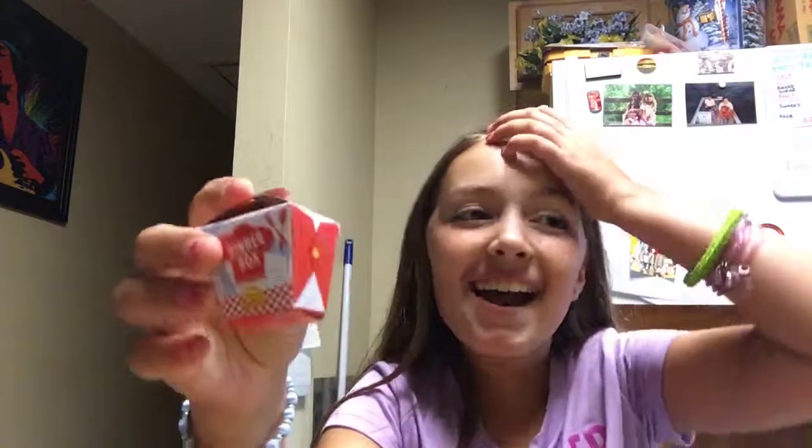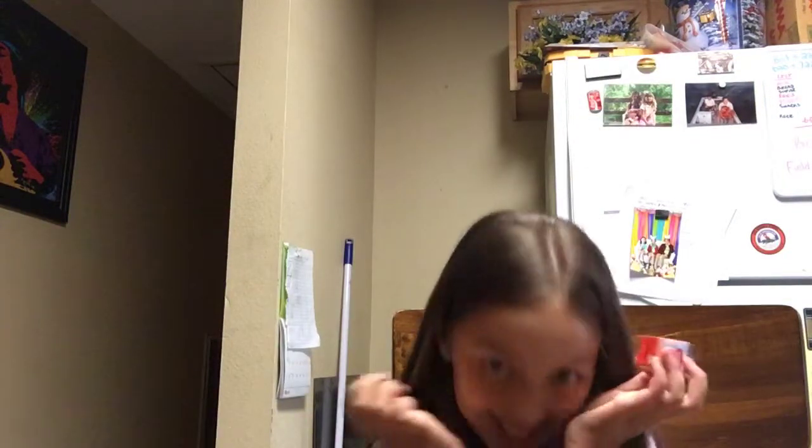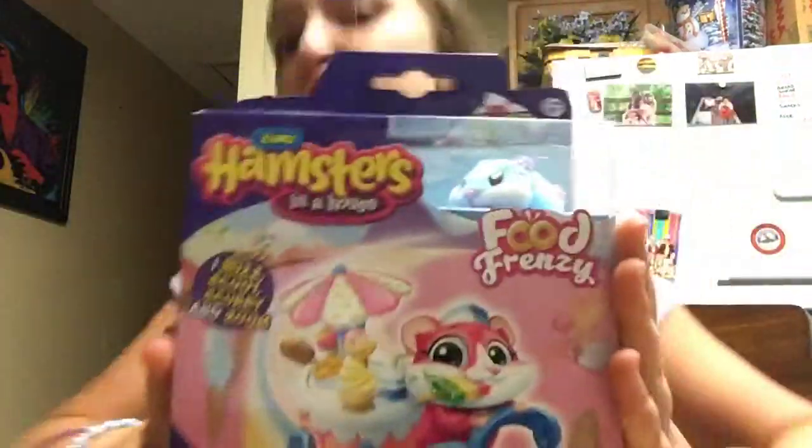Next we have this Season 10 Shopkins. I already opened it so let's just see what's inside. We got Taco Teddy, and it comes with a little gold coin. We're going to put it back in the box, and then for the reveal we got this — super cool.